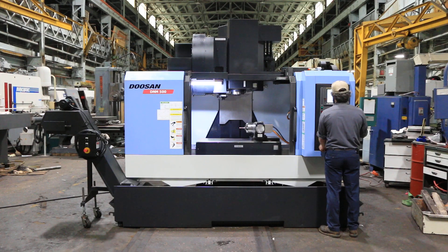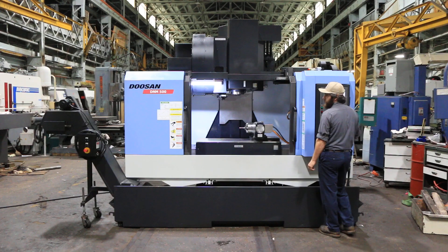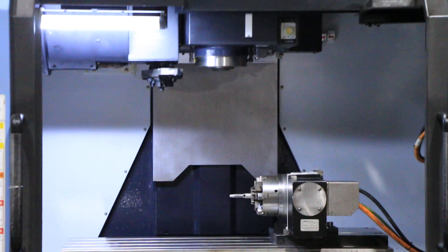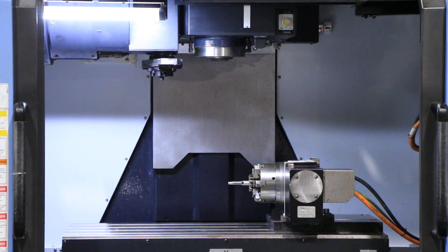You have a FANUC I series control. The machine runs at 3,500 RPM and goes up to 12,000 RPM. It's CAT 40, with spindle speeds of 6,500 and 8,000 RPM.